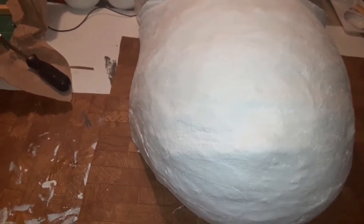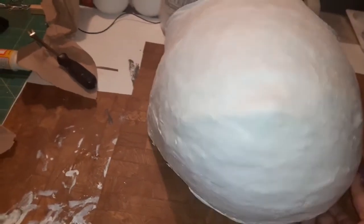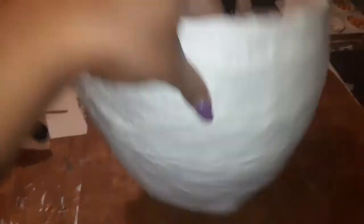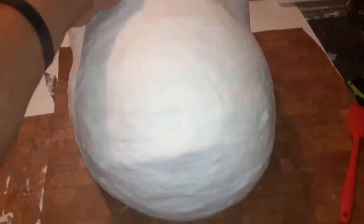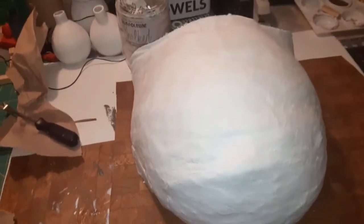Guys, I am going to be doing this belly cast for my cousin, and I thought I would film it so you guys can see how I'm going to do it. She had a baby shower not too long ago, and her baby — well, he'll be a month old tomorrow. And she wanted me to do this belly cast for her, so I'm going to go ahead on and do it.